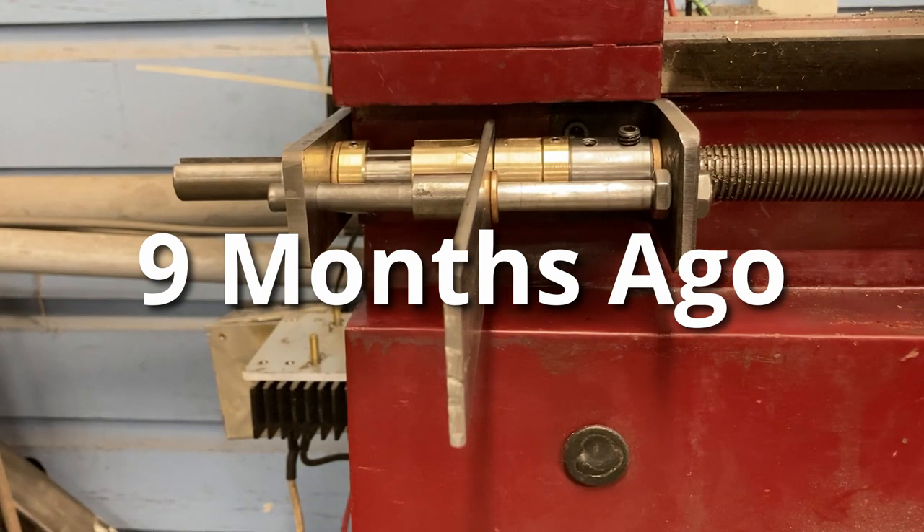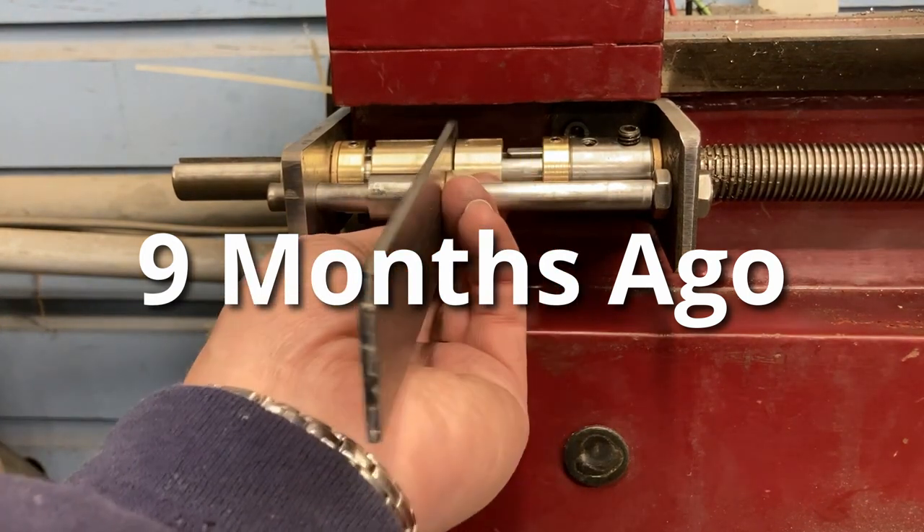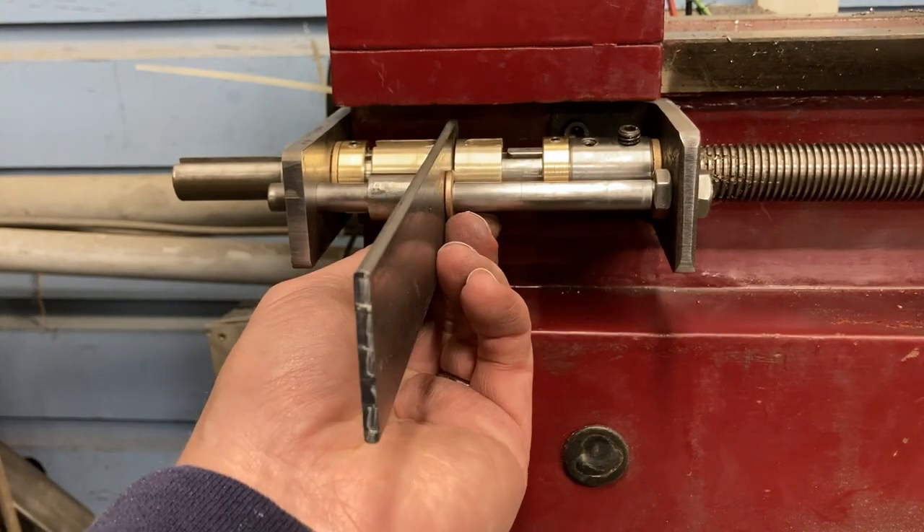This is the clutch for my lathe all put together. It has super smooth action, super easy to engage and disengage.